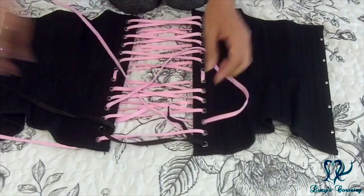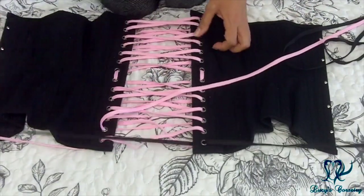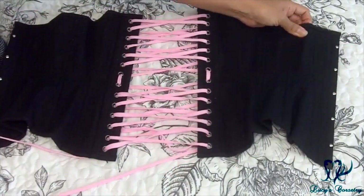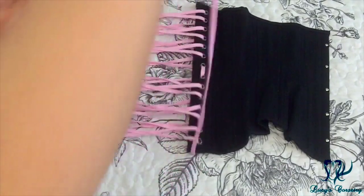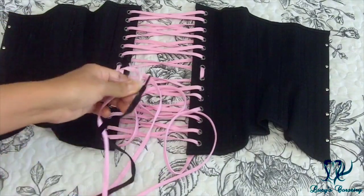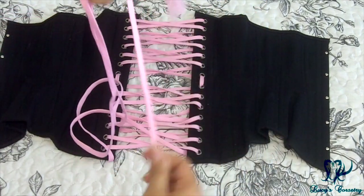We're getting to the end here, and now for the very last grommet — and this one is the most fun. Now you have successfully relaced your corset. All you need to do is remove the staple or tape that you used to connect the old lacing to the new lacing, then find the ends of your new lacing and tie the ends into a knot to close off your loop.